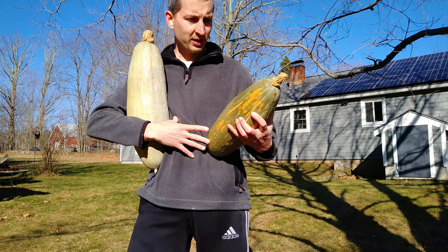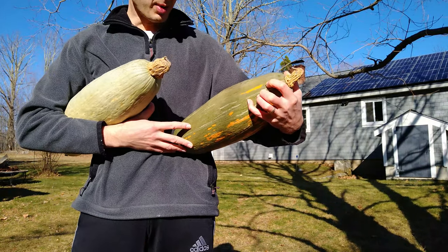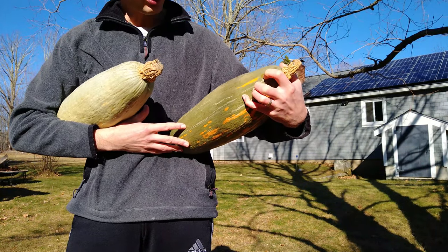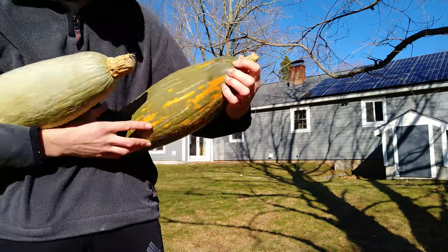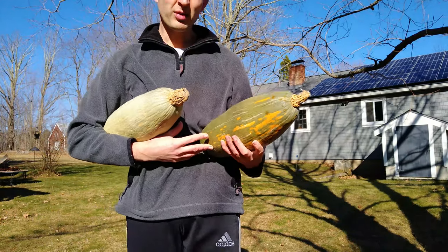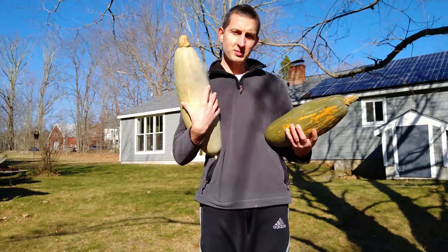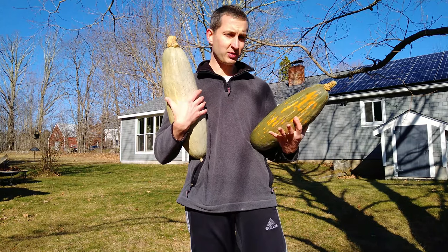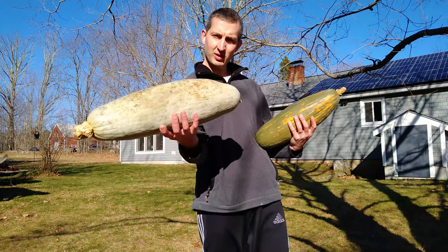A couple of them have some little tiny spots on them, but they've had these for a month or so and they seem to have hardened off. I was a little worried at first, but it doesn't seem to be spreading. There's just a couple spots up at the end here — they're not really soft at all. So if they do get soft, we use them up. But I'm hoping to have these into maybe January. Have a nice Christmas, New Year's squash. I'll keep you posted on it.